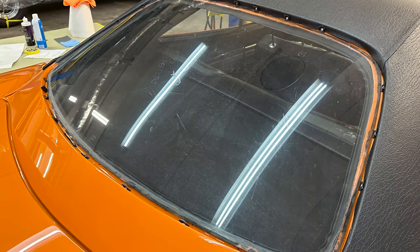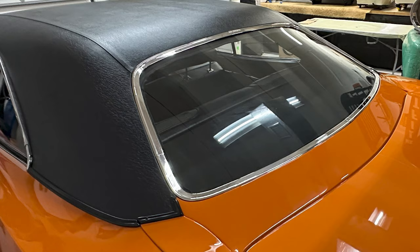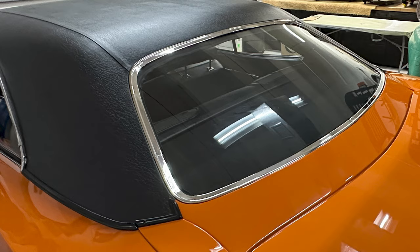This is the window that me and Paul machine sanded and then polished out using the new Dr. Beasley's glass polish.